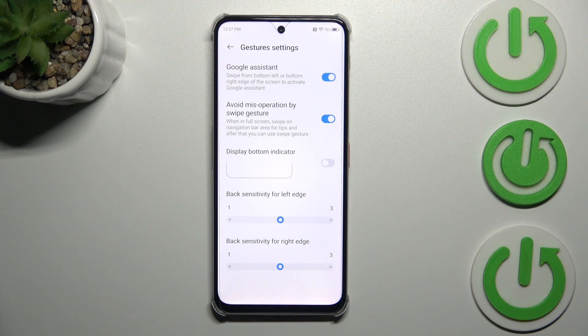We can also change the back sensitivity for the edges separately. To be honest, I highly recommend coming back to this option after using gestures for a while, so you'll be able to decide whether you need the sensitivity to be higher or lower.